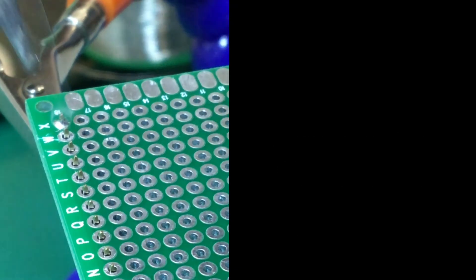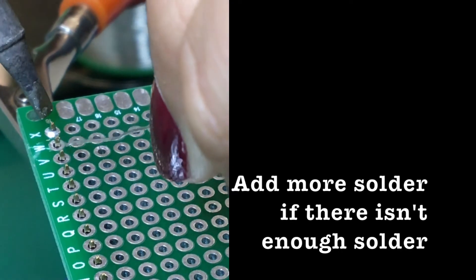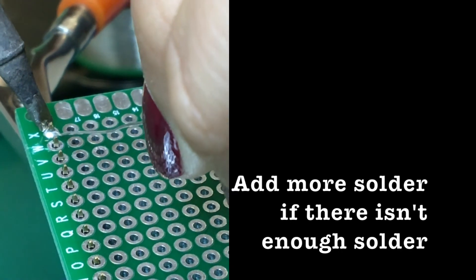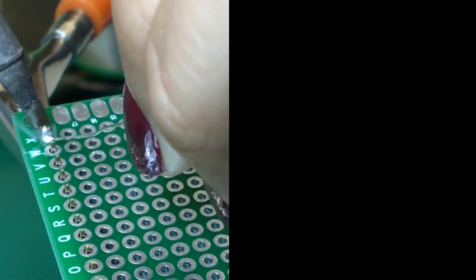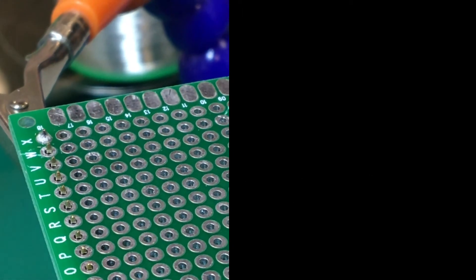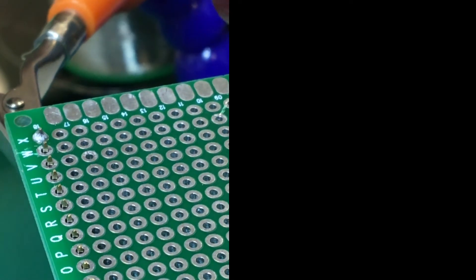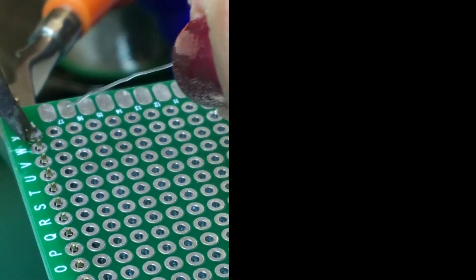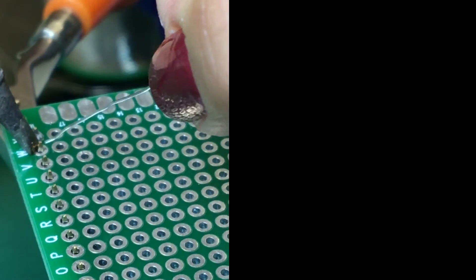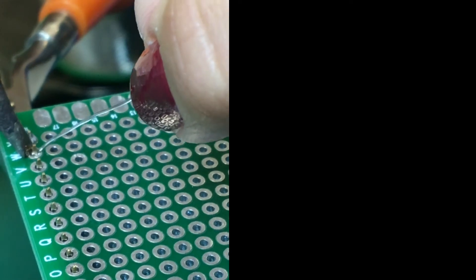Check your joint to see if the connection is good. If you think that there is not enough solder, simply add more by repeating the steps. Now you will have a nicely connected joint. We can now go on to the second joint. Once again, bring the soldering iron to the component and gently push the solder in. Be careful not to let the solder flow onto other parts to avoid unwanted connections.